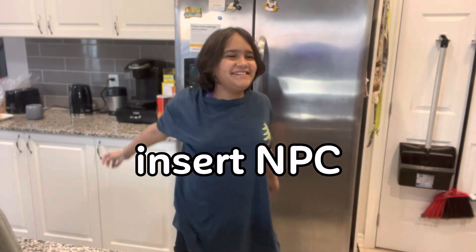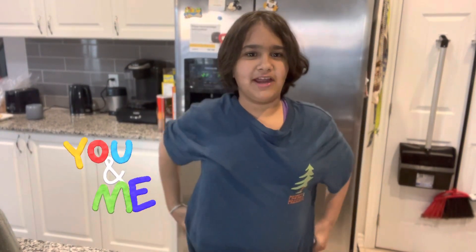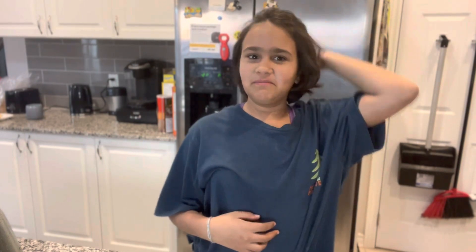Hi guys! Today me and my mom are going to be preparing a healthy snack. It's going to be like a fruit meal — just a bunch of fruit. So we're going to show you how to make it.